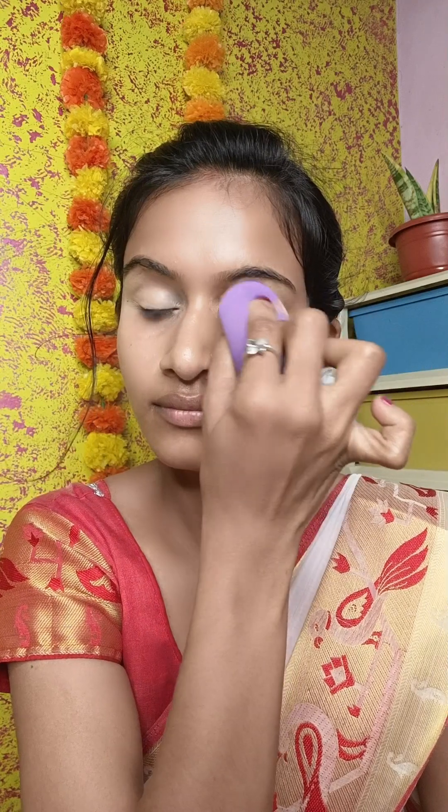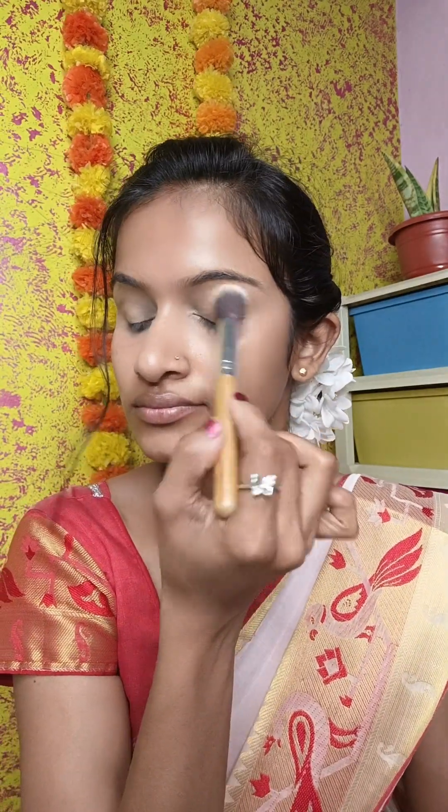I will use two shades and then set it with loose powder — I am using a Nivea loose powder. This is to set my concealer properly.